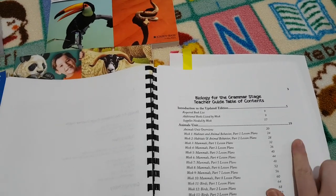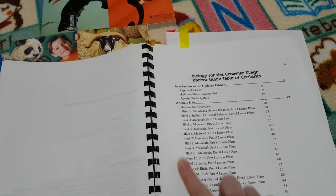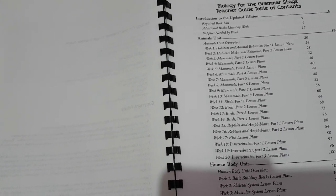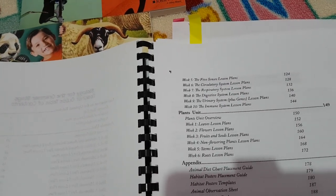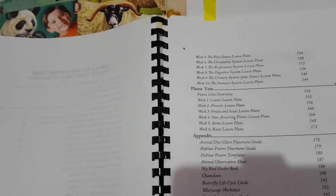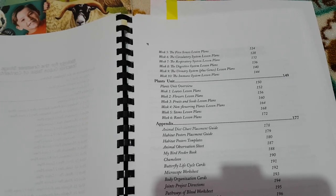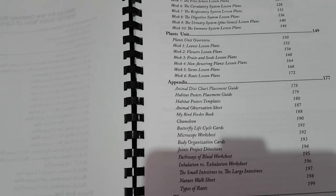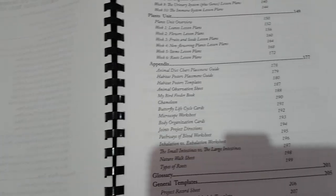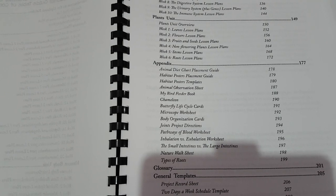For the biology unit you have 20 weeks. It goes up to week 20 with units that cover animals. There are six weeks in the human body unit and six weeks in the plant unit. In your teacher's guide you also have the appendix with a variety of different resources needed to complete the course, a glossary, some templates, a project record sheet, and some schedule choices.